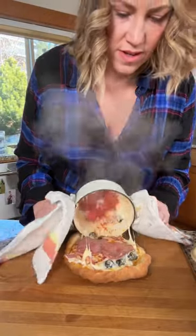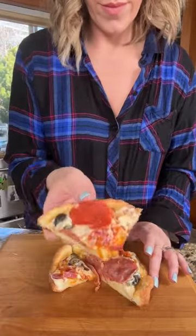To be honest, I don't really understand the point of making pizza like this. It doesn't taste any different or look any different, and now I have more dishes to do.